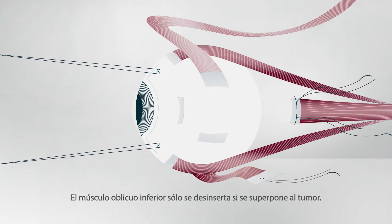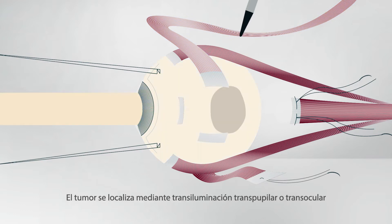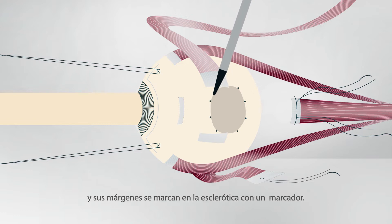The inferior oblique muscle is only detached if it overlies the tumor. However, the superior oblique muscle is left in place because it is thin. The tumor is localized by transpupillary or transocular transillumination and its margins are marked on the sclera with a pen.